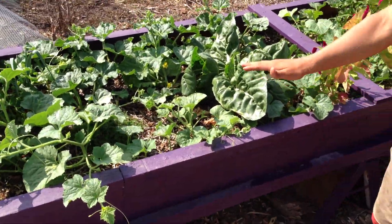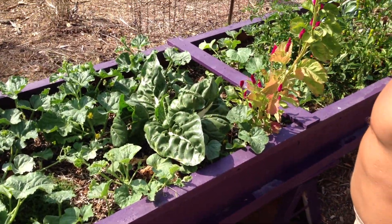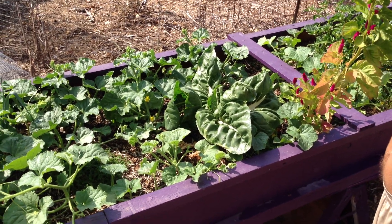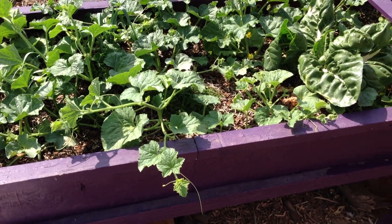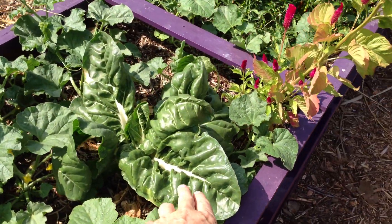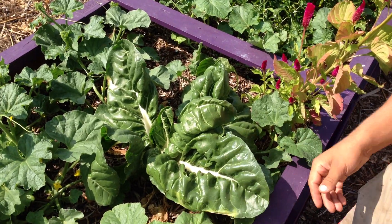This is mainly melons. It's kind of an experiment to see what's going to happen. They're really closely planted, but we're just seeing what happens. And look at this beautiful little bit of chard in there.